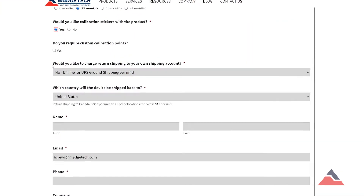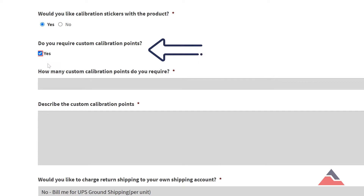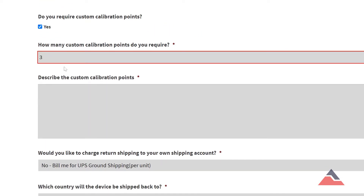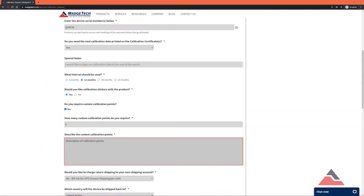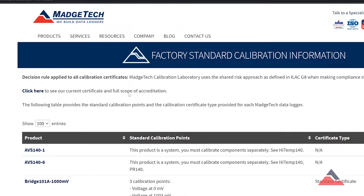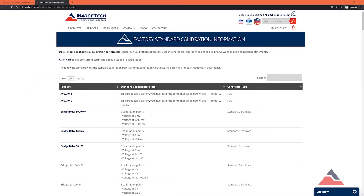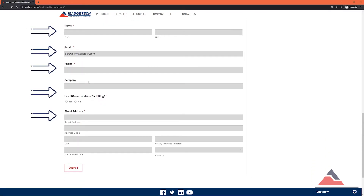Secondly, quotes provide the option of custom calibration for your devices. To customize your calibration, begin by selecting custom calibration points. This will open two new boxes which will prompt you for the number of calibration points and a short description of said points. If you'd like to reference the standard calibration points for your device, you can find them by clicking the link located just below the device selection. Lastly, you'll be asked for your contact information where a MAJTEC representative can reach out to you in order to continue the conversation and clarify your custom calibrations if necessary.